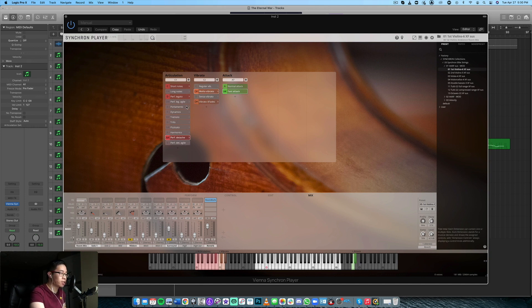One more thing I wanted to mention — it took me a little bit of time to figure it out — but basically the grayed-out articulations just means those articulations are not loaded in at the moment, which of course saves on CPU, which is great. You can't do that with Cinematic Studio Strings, for example — you'd have to just purge. But in this case, you can purge the articulations you're not using by double-clicking on the letter. Double-clicking actually either loads or unloads. We have the performance detaché loaded — let's have a listen to that.